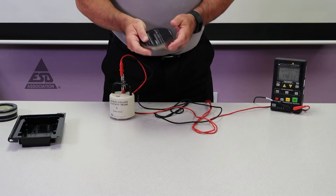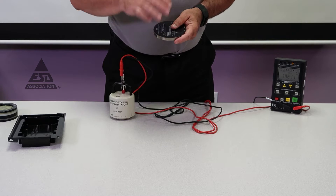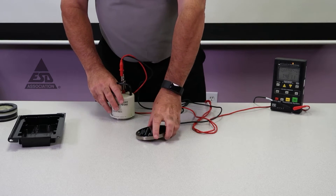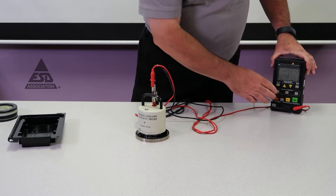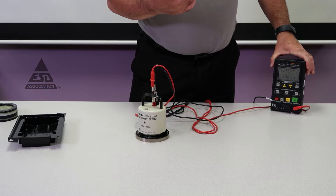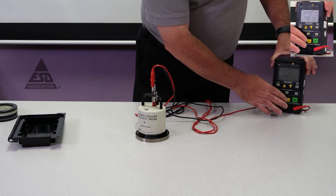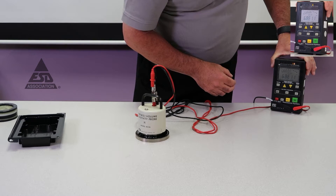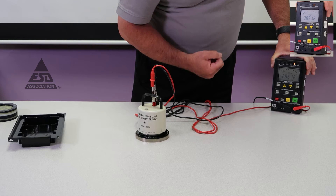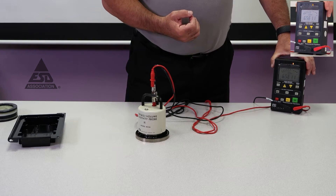The next measurement is with the support surface. We want to make sure that the support surface used with the concentric ring for surface resistance doesn't add any error. Since our top of scale is 10 to the 11th, we need to measure above that — which can be difficult. With our support surface we're measuring 10 to the 12th, so we're good.